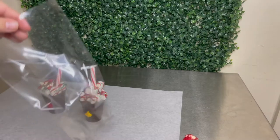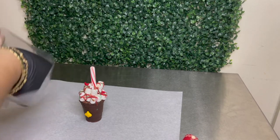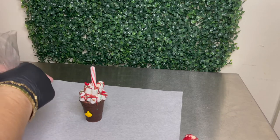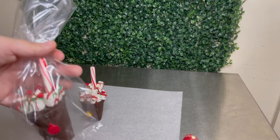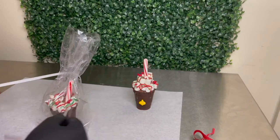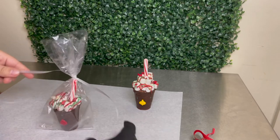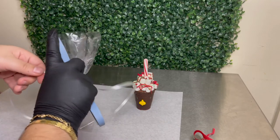I was almost done and it was 12:31 in the morning — I was super tired but I managed to get them done. Now we're just going to pack them. I used these little bags, put them in, twisted the top a little bit, then tied it off. This is how they turned out.